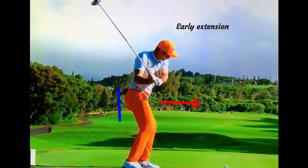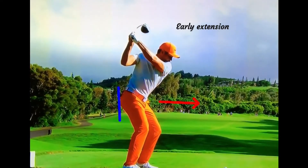Notice how Jason Day is sending his belt buckle out towards the golf ball in this early extension pattern? This is helping him shallow the shaft with his body.